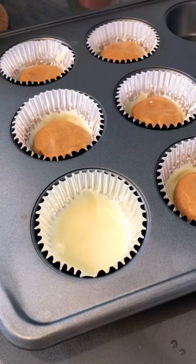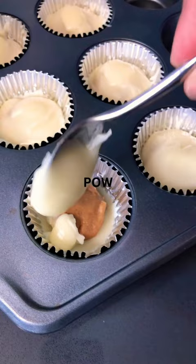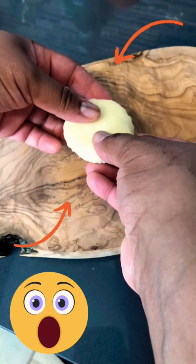Pop it in the freezer for ten minutes. Then place your peanut butter into the bottom layer of chocolate, add the top layer of chocolate, and give it a tap to even out. Back into the freezer for ten minutes.